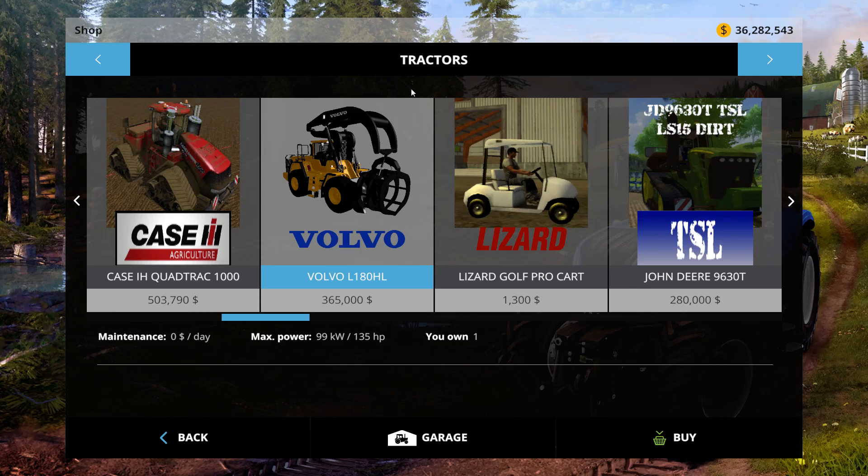What's going on guys, Grozar here, another Farm Sim 15 mod. Looking at this Volvo L180HL.